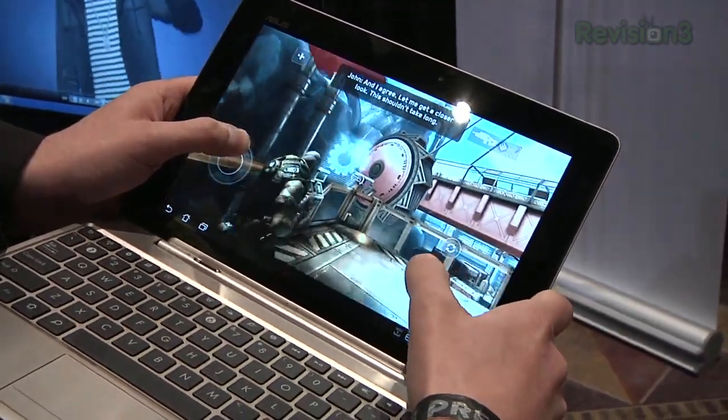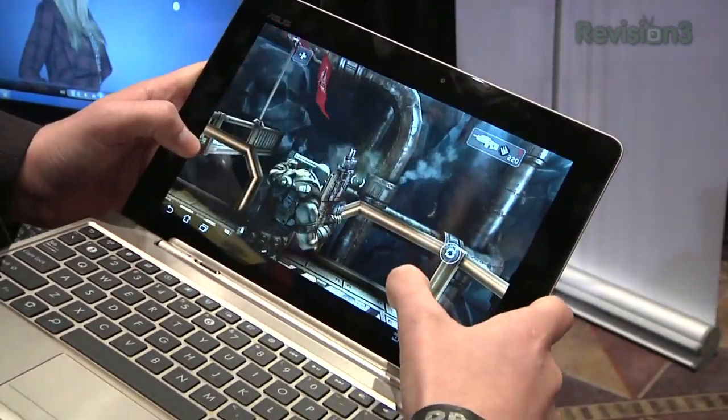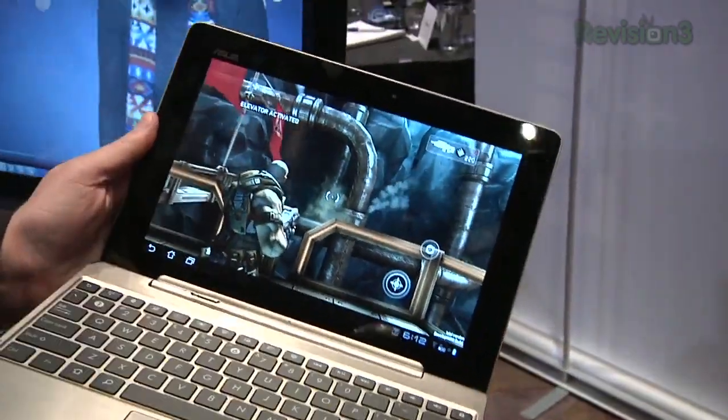Wait — way to bury the lead, Darren. This thing's got the Tegra 3. That's a quad-core tablet. It actually has a fifth core — so is that a five-core? I don't even know what the word is for that. But the extra fifth core is just to run little background processes, the wallpaper, unessential stuff to save battery life.